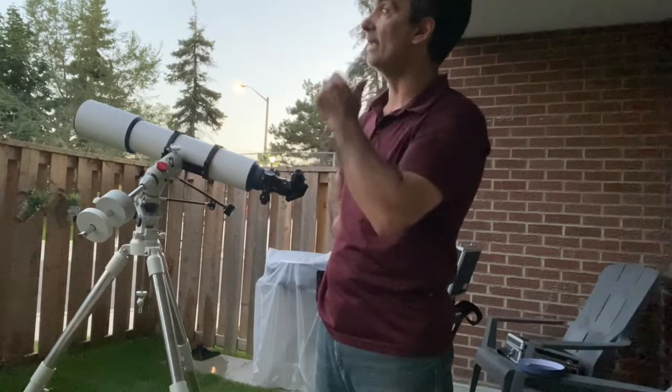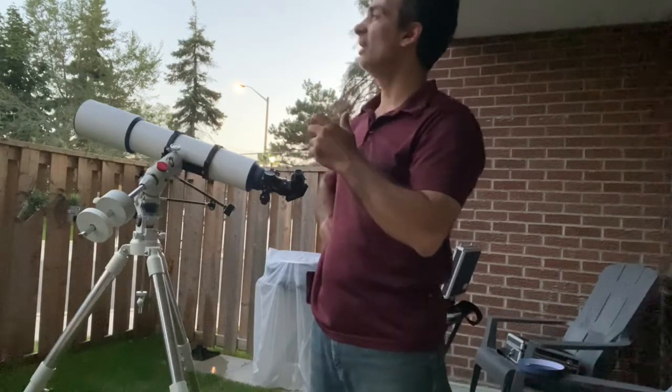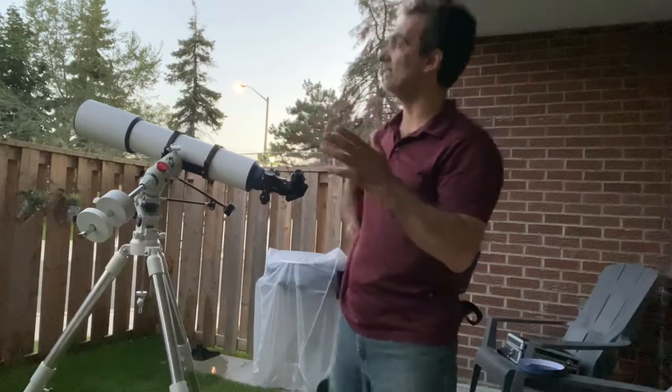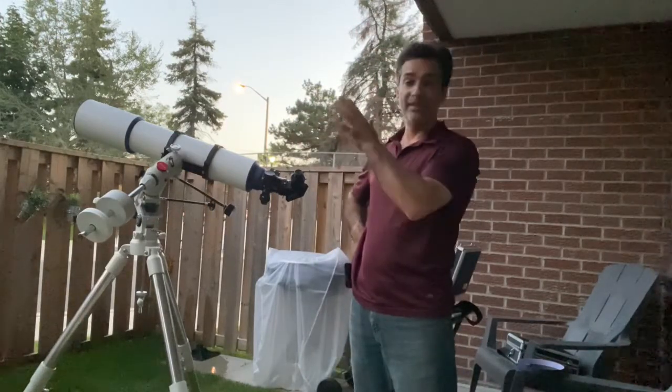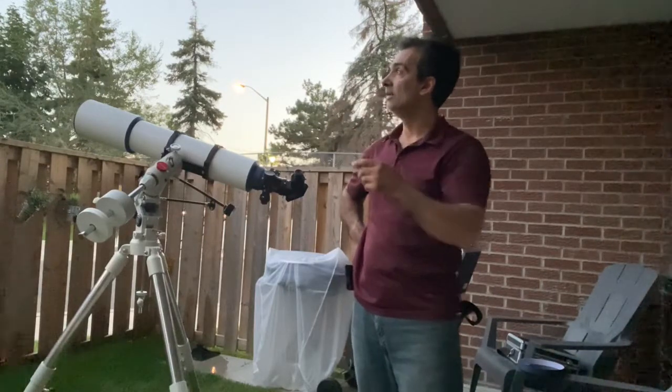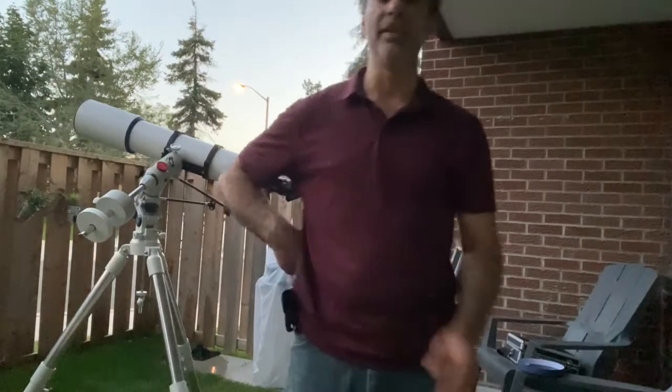I actually see Jupiter right now with the naked eye. Saturn is about four times dimmer, so I can't see Saturn yet with the naked eye, but I can definitely see Jupiter now. I'll catch you guys in a bit once it's fully cooled down.